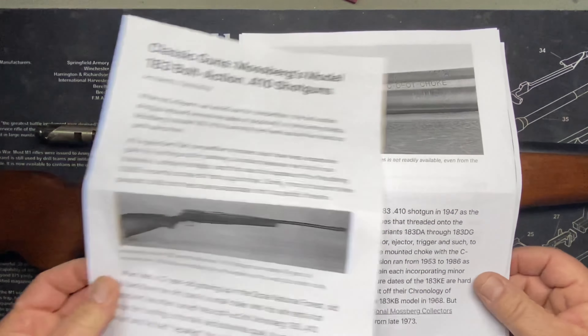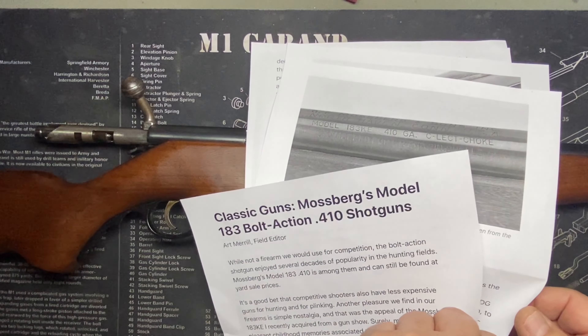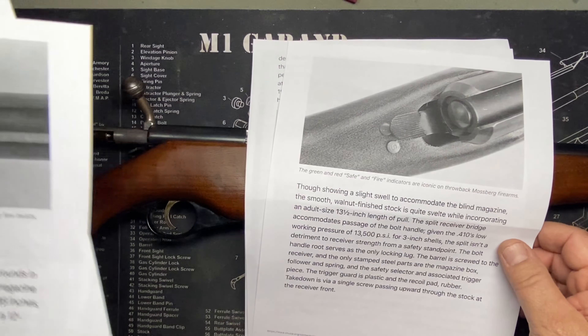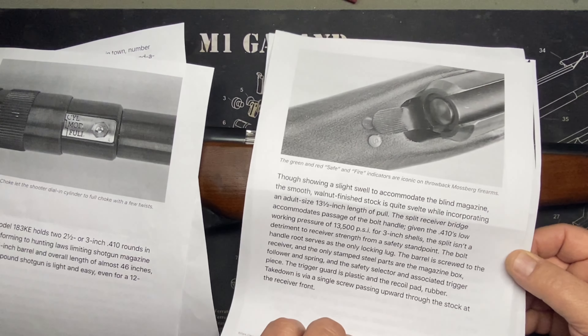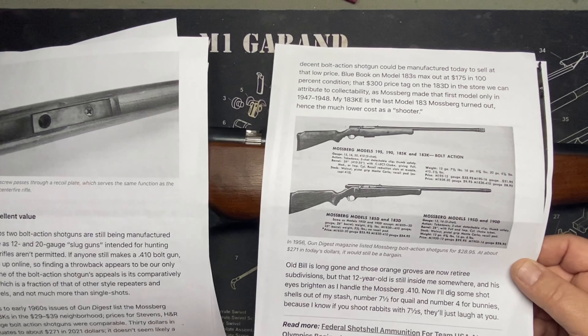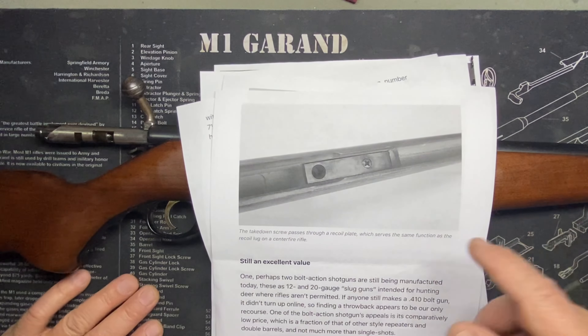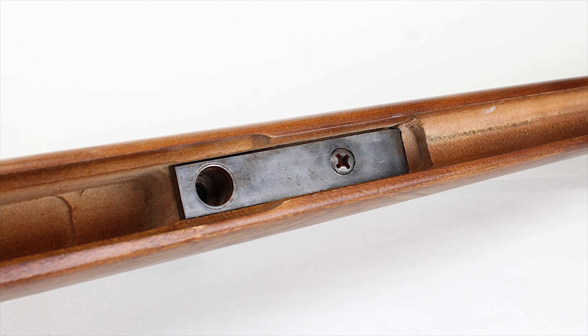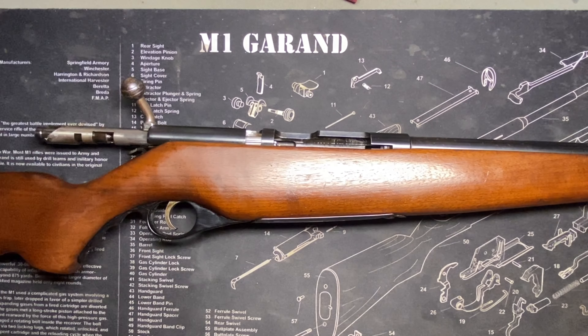I found an article here on it. Here's the K model — that's what this guy had — and there's that select choke. And since it's the K model, that's kind of like the recoil lug inside, like a rifle would have inside the stock.